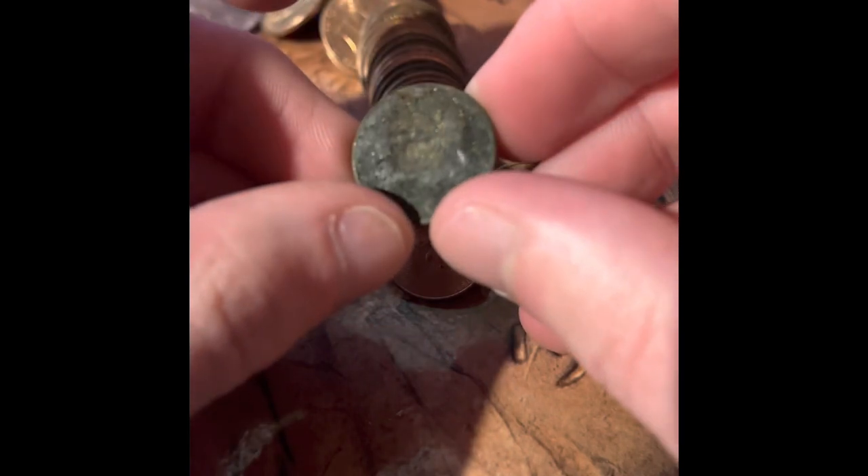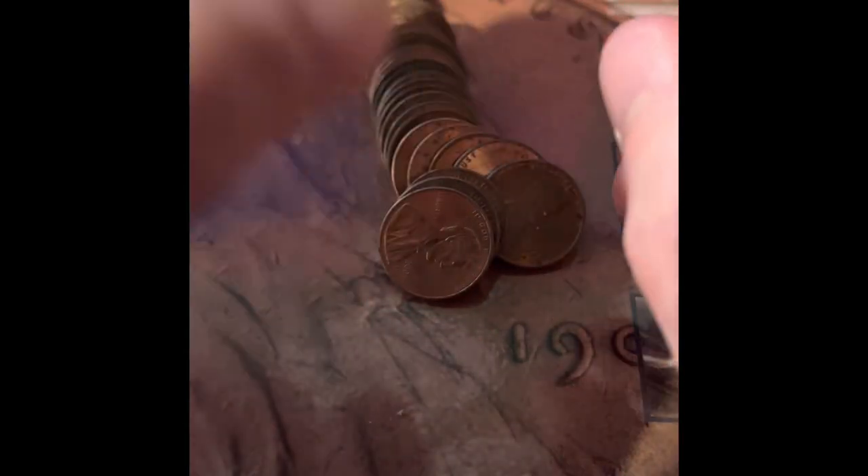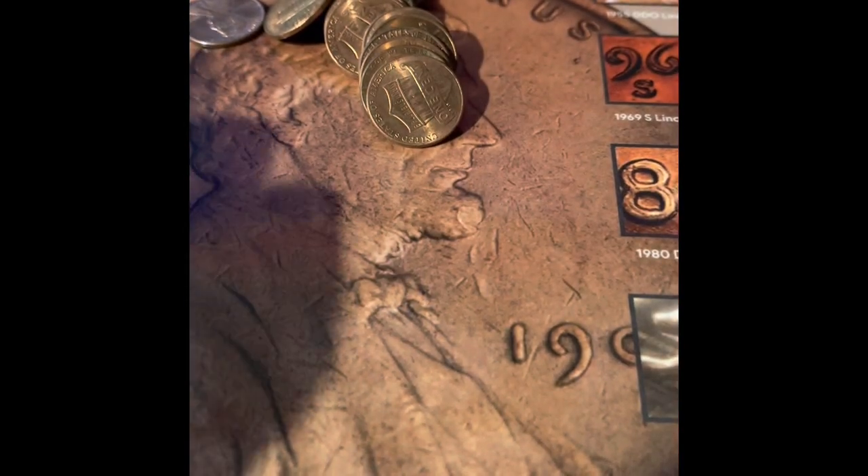I just want to show you how damaged this penny is. I kind of want to clean it, and I probably will end up cleaning that one. We got a 1968 Denver — first old coin of the roll.